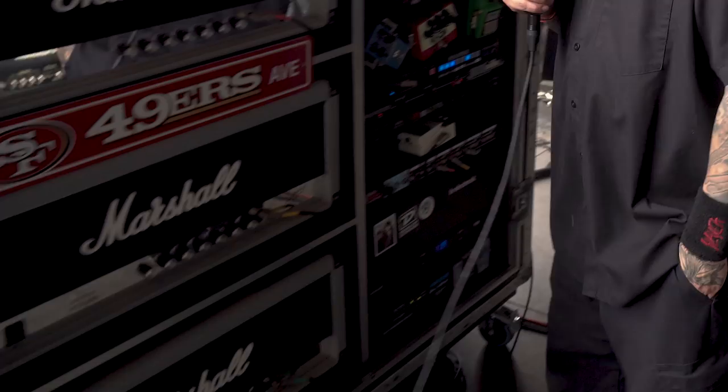I'm Warren Lee. I'm Gary Holt from Slayer's guitar tech. First, he uses the Jubilee — the Marshall Jubilee heads.